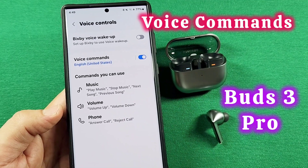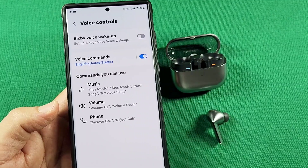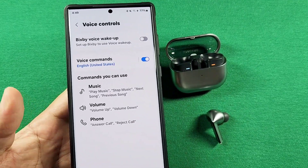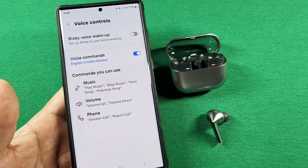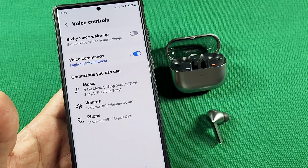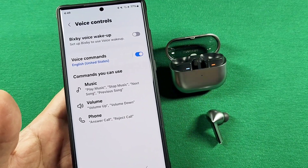The new Galaxy Buds 3 Pro has one awesome feature that some of us may not know about — it's known as voice controls. This is when you are connected with the wearable app, assuming you have the latest update of it. This is the Buds 3 Pro connected to a Samsung phone, and I'm going to show you how to find these features and how to actually use them. Let's get started.